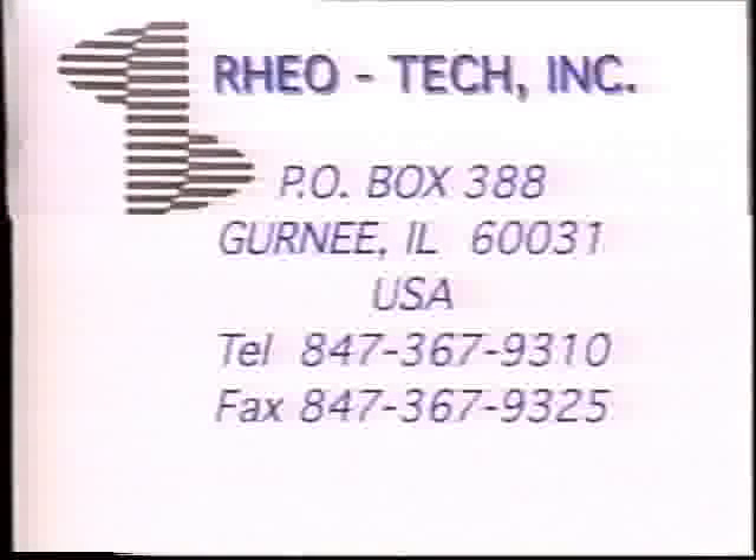If you're processing high-viscosity products in your plant, please give us a call at Rio Tech and learn how High-Vis pumps can make your life a little easier. We'd love to hear from you and to meet your high-viscosity pumping challenges.